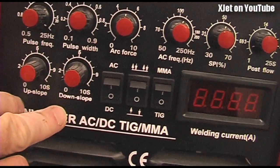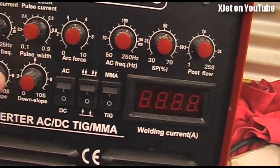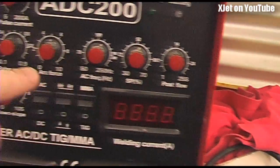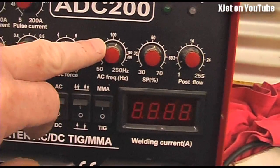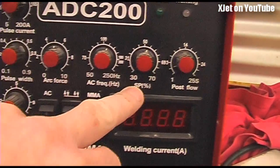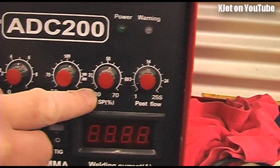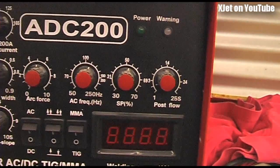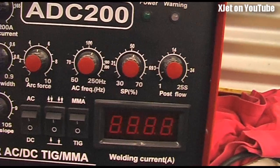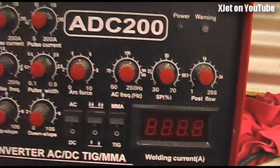As well as the AC setting itself there is a little knob on here - here we go - pulse width, post flow, pulse current, down slope... and we can change the frequency. And here's the SPI setting - this enables us to run more current in one direction than the other. Normally I set it at about 50%, which means half the time it's cleaning and half the time it's heating. But if the weld is a particularly hard one I might wind that up to get more cleaning action, or wind it down to get more heat into the join.